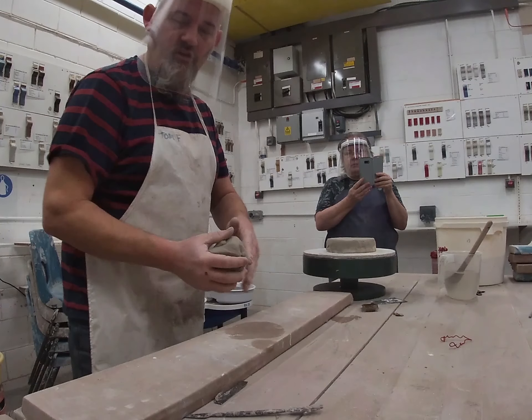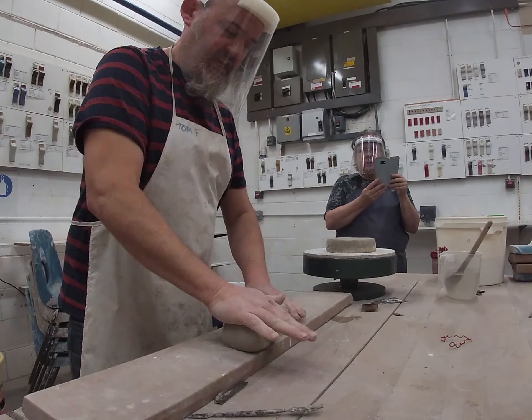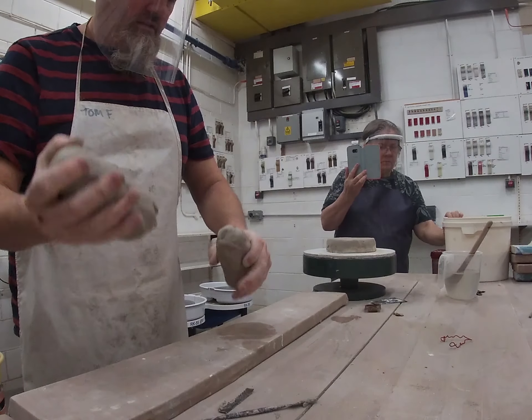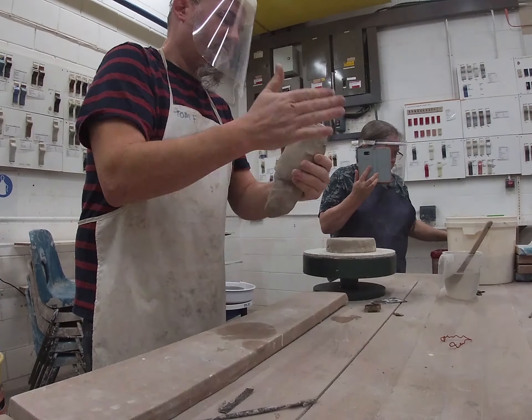So now it comes to the coils. Now again, this isn't a technique that I've actually done a lot myself in my own practice, but I know it works really well.